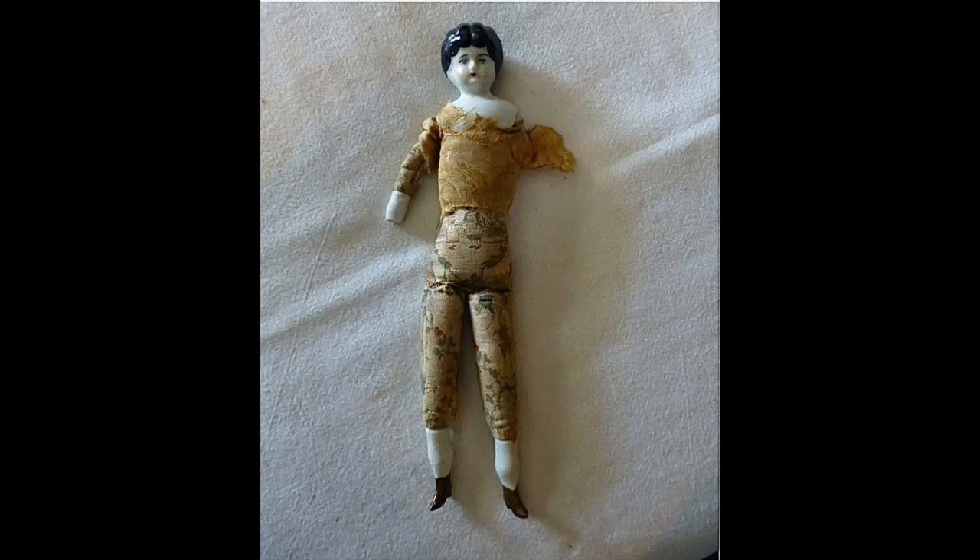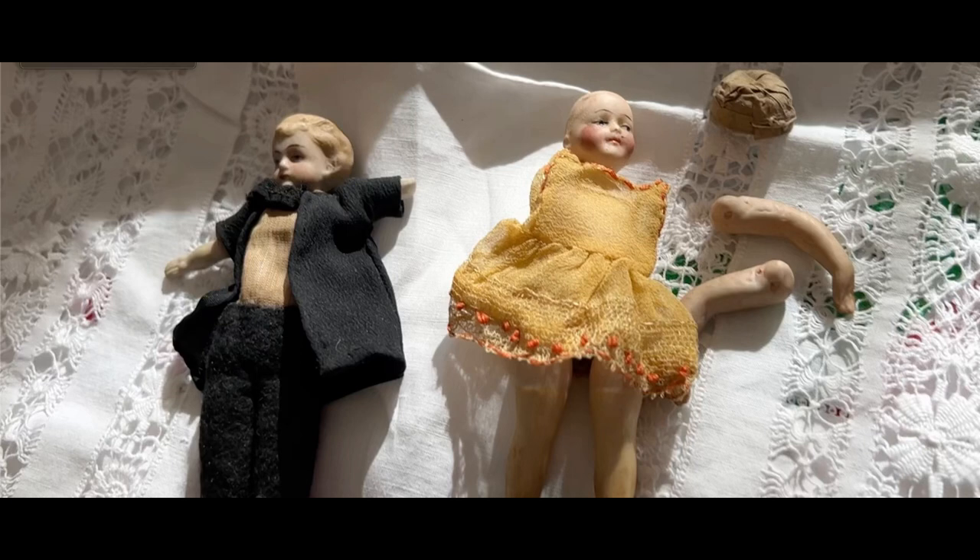I collect dolls for one reason: because I love them. Really old antique dolls, and the only way I'm going to afford them is to buy them in less than perfect condition. Just having a good time, and you can too even if you're an amateur. I'm going to show you some things that work for me and maybe you'll find they work for you too.